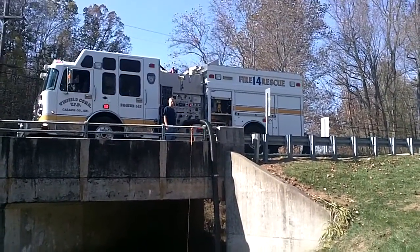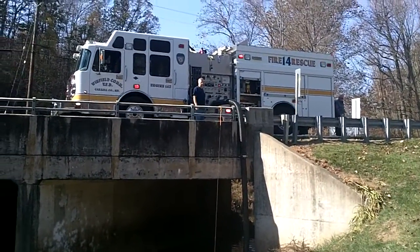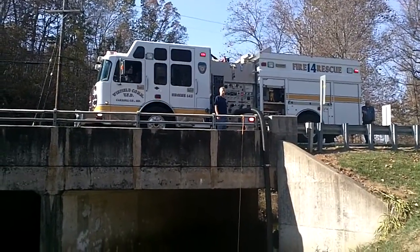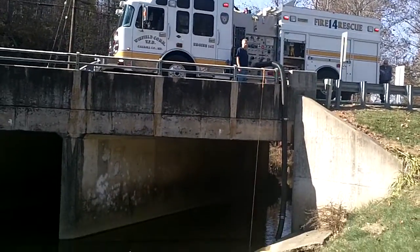We're back here in Carroll County, Maryland with Winfield Community Volunteer Fire Department using engine 142 again. I'm Mark Davis, GBW Associates, home of gotbigwater.com, and we are looking at the Trident Auto Air Prime at what we would call a high lift.